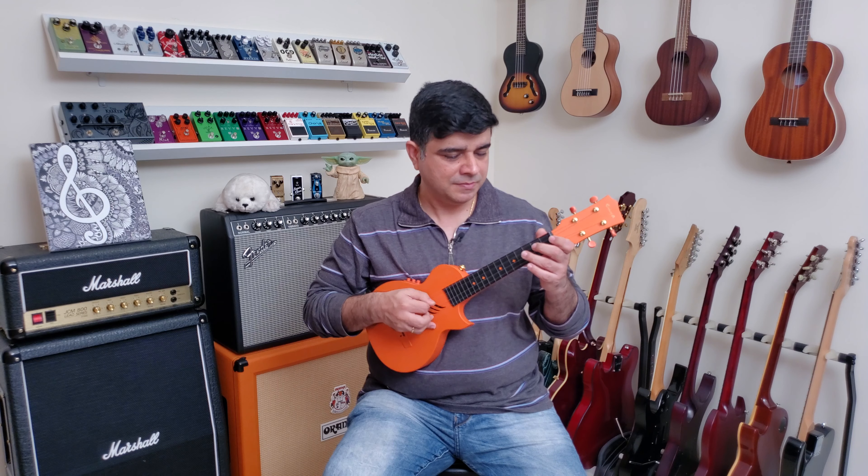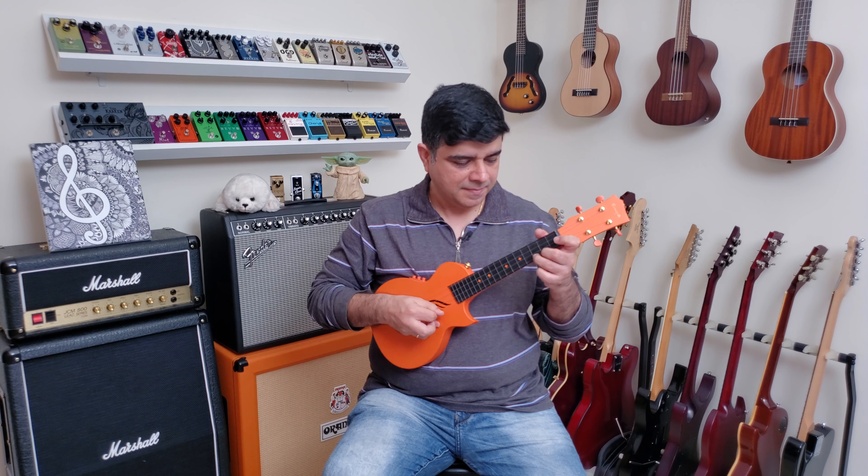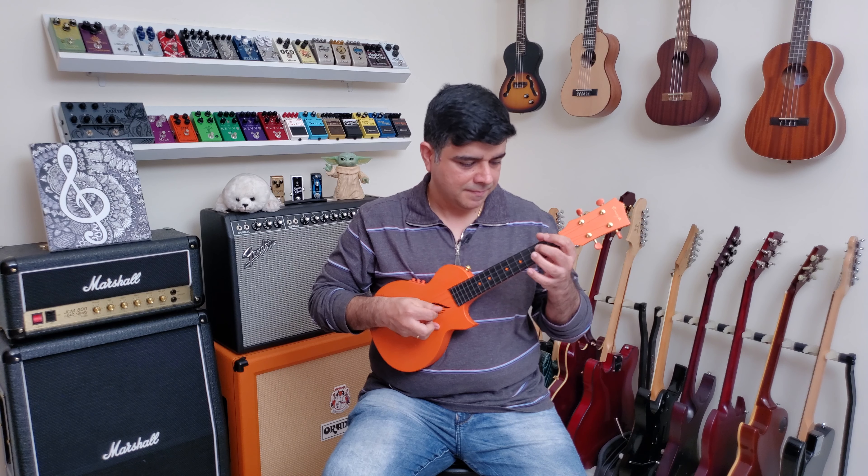Let's begin at 75 BPM. Take your time. If you're not getting it, it doesn't matter — just keep coming back to it again and again. I'm sure you're going to do really well with it.